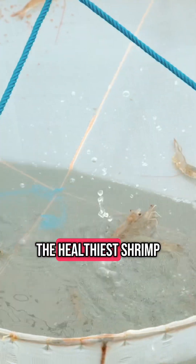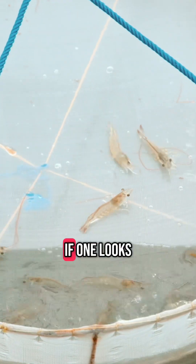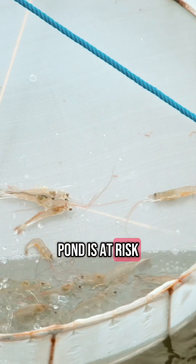Are they growing as expected? Are their intestines full? Are they molting or showing signs of stress? The healthier shrimp gather on the tray. If one looks unwell, it could mean the whole pond is at risk.